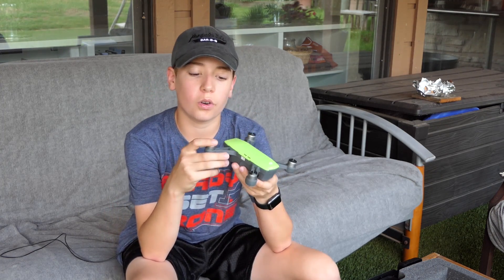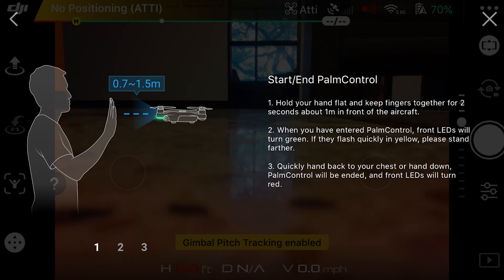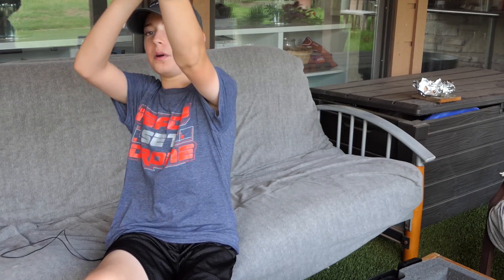For palm control, you hold your hand flat for two seconds where the camera can see it, and then you'll be able to control the Spark with your palm.